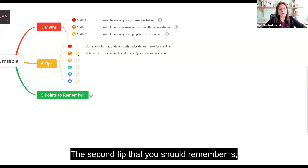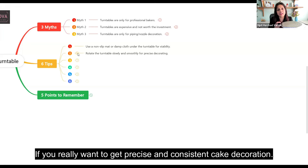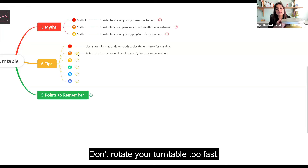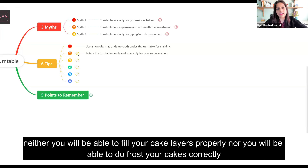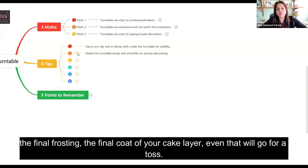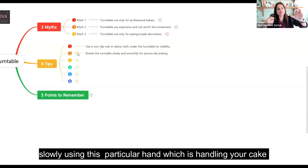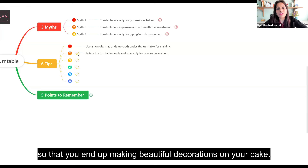The second tip is to rotate the turntable very slowly and smoothly if you really want to get precise and consistent cake decoration. Don't rotate it too fast — if you rotate it very fast, you won't be able to do beautiful filling between your cake layers, your crumb coating will go for a toss, and the final frosting will suffer too. Always remember: one hand will be on the cake, the other hand does the piping decoration, and slowly using the hand handling your cake, you rotate it to make beautiful decorations.